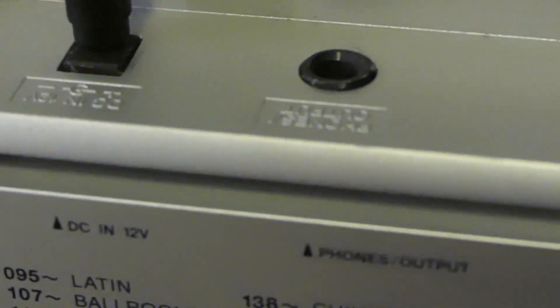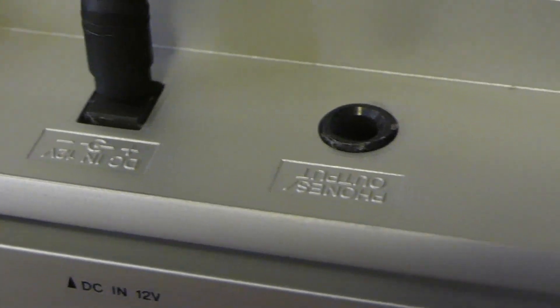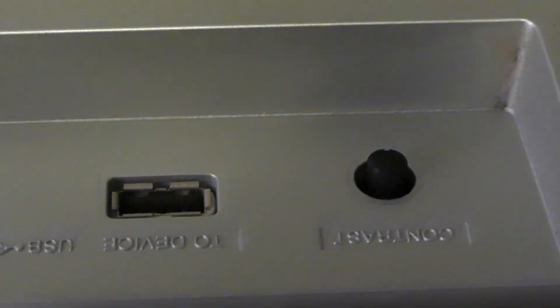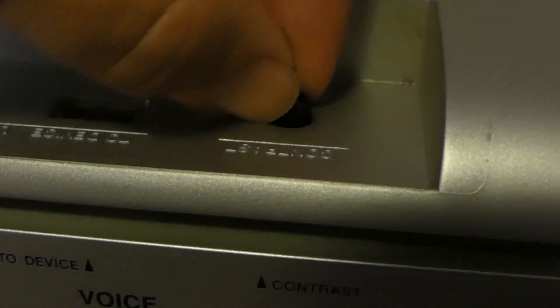Panning over to the back now: power is right next to the sustain pedal socket. Over here is the headphone socket with USB communications. This is where you put your memory stick to save anything you've created yourself. And a contrast dial.